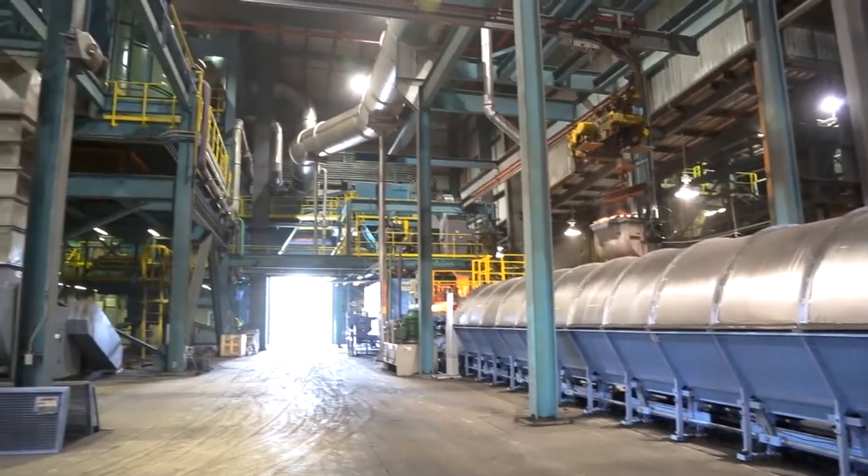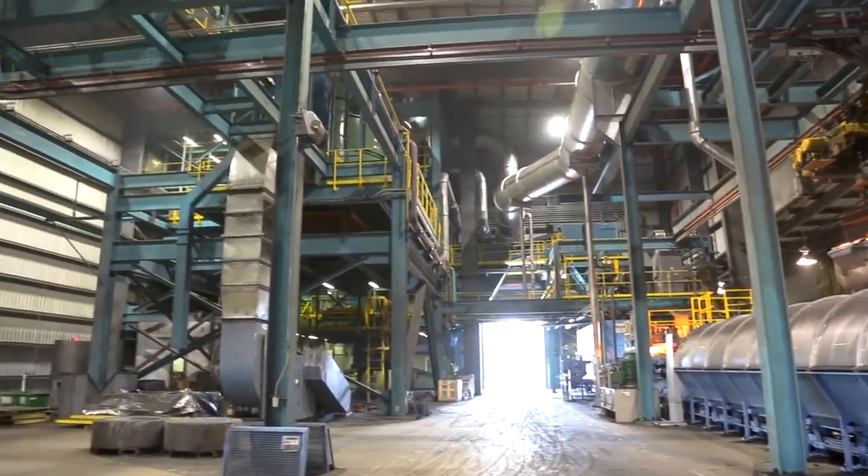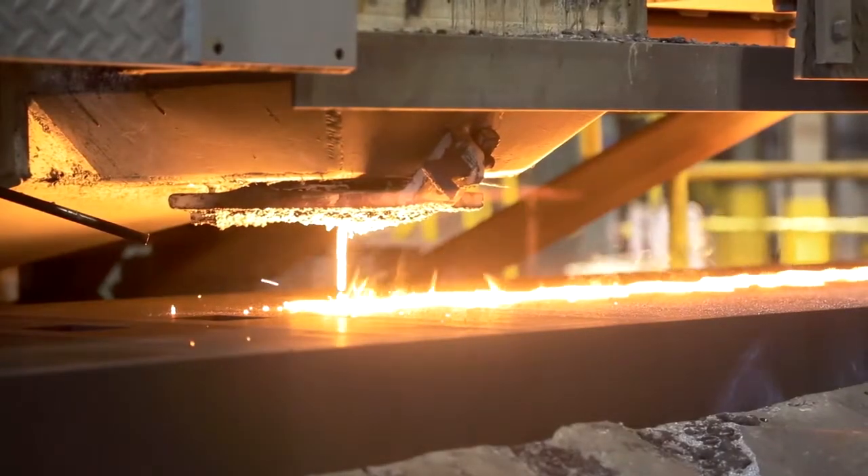During my career, I've worked at several plants besides Lodge Manufacturing. I've worked at some plants that had no cooling in their sand, and I've worked at plants that had other cooling in their sand, such as fluid bed cooling.